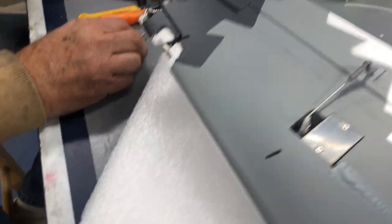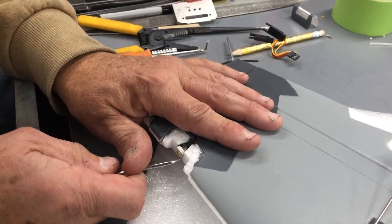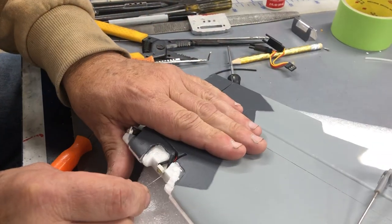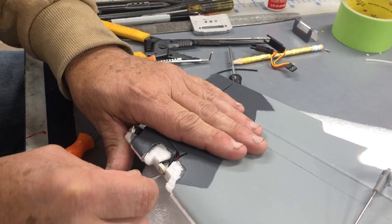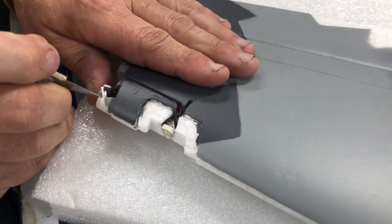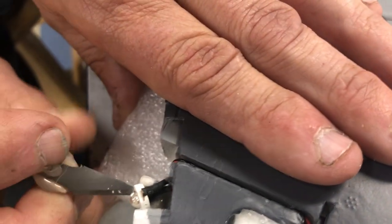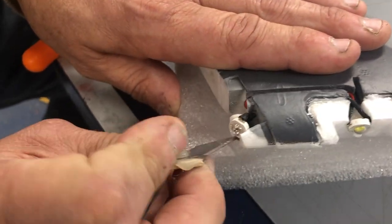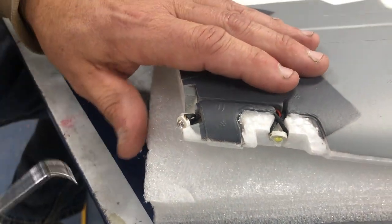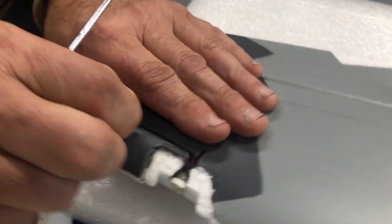They got their little cheesy lights in here — this one you can pretty much just pop out. They just kind of hot glue this stuff in. This one you've got to be careful because you want this little tang of foam to help mount the tip light.